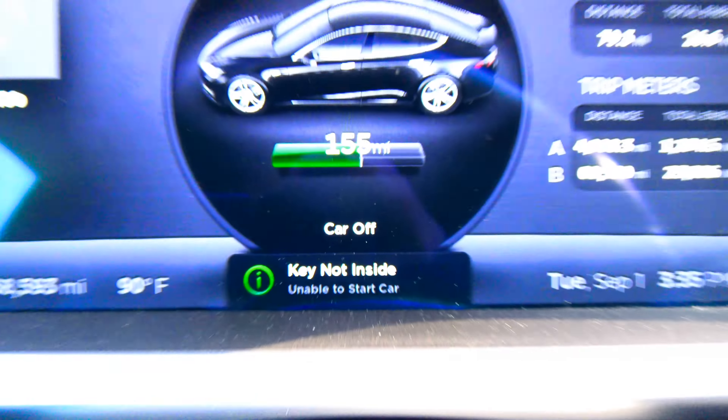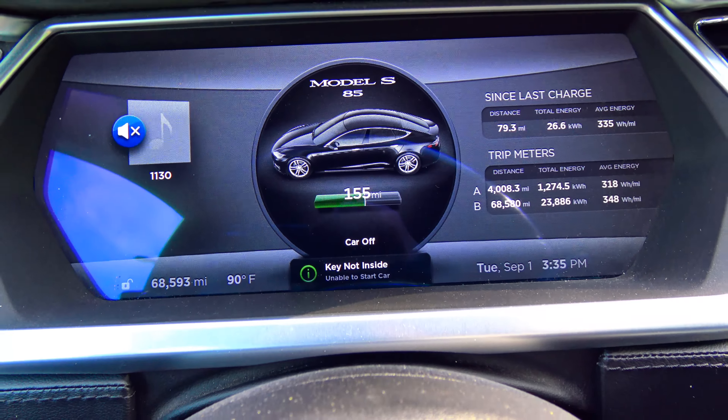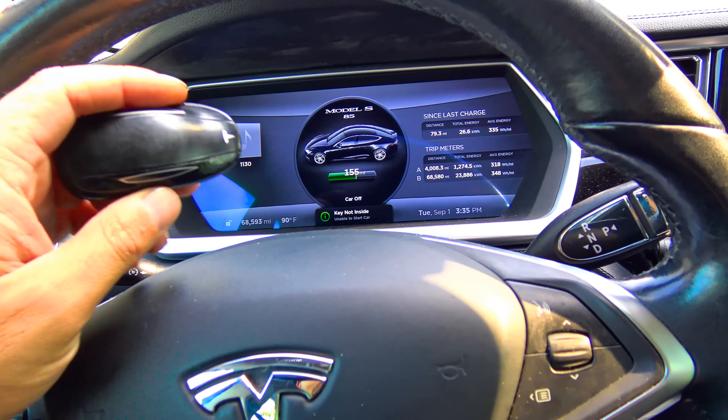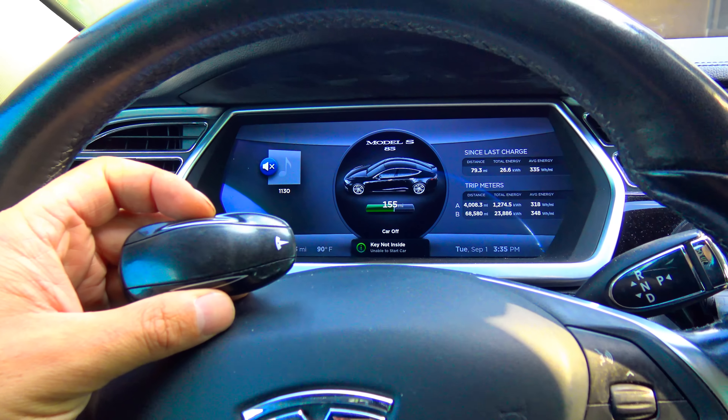Just a quick how-to. Occasionally you might get the message: key is not inside vehicle. In that case, the vehicle will not let you drive. Now you can keep hitting the brake, but it might not recognize it, especially if the key is in your pocket next to a smartphone.